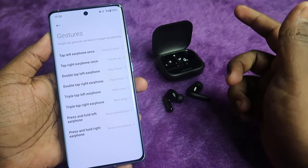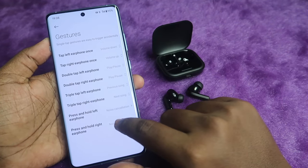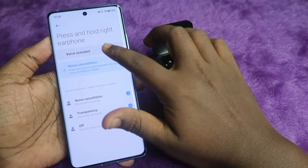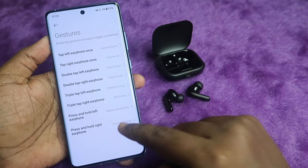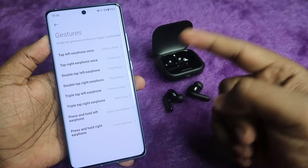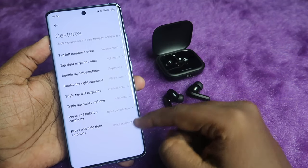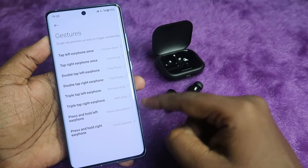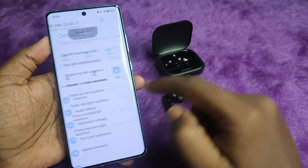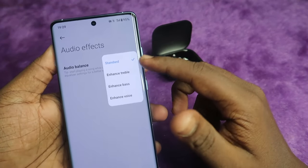Triple tap is set by default to next song and previous song. You can also set voice assistant for press-and-hold on either earbud. For example, I'm setting noise cancellation toggle on the left earbud press-and-hold, so holding the left earbud changes the noise cancellation mode, while holding the right earbud activates the voice assistant.